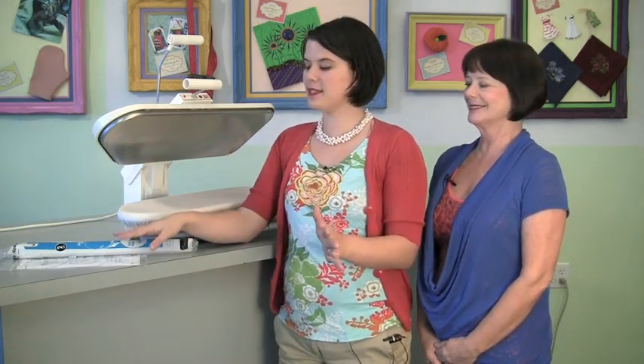Mom, have you ever laminated fabric before? I don't think so. I've ironed wax paper onto construction paper, that kind of thing. Well, this is a big deal because oftentimes Mom has had way more sewing experience than I have — but this is a newer product and I can't believe I haven't laminated anything.